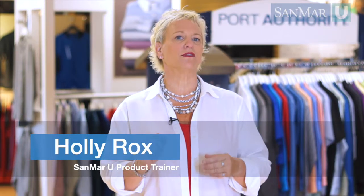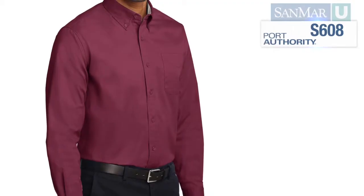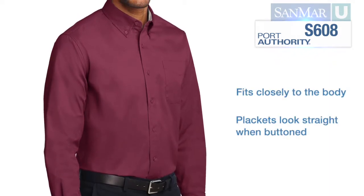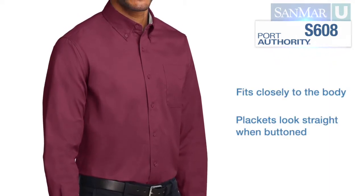Fitting a woven shirt or a dress shirt is a little different than fitting other shirts. Unlike a t-shirt or a polo, a dress shirt's fabric isn't usually stretchy, which is why they open in the front. A good fit in a woven will fit closely to the body, and the placket should look straight when buttoned, not pulled out of shape.